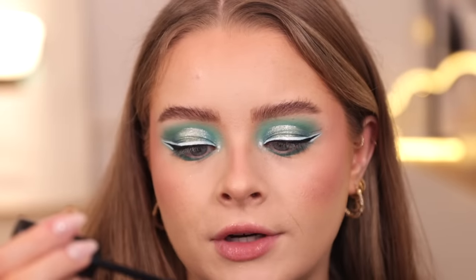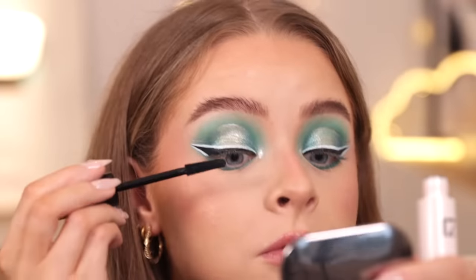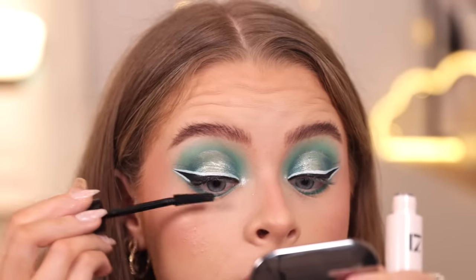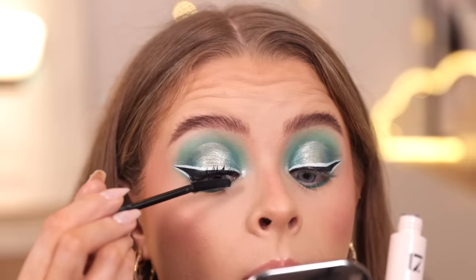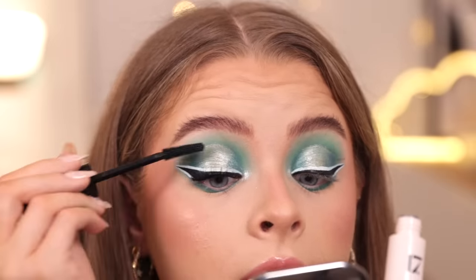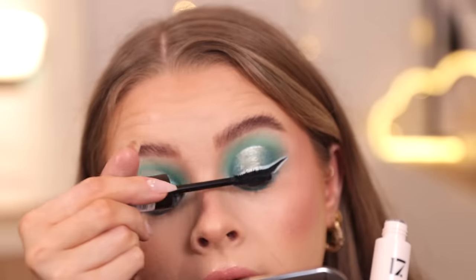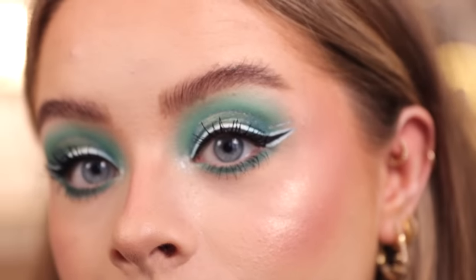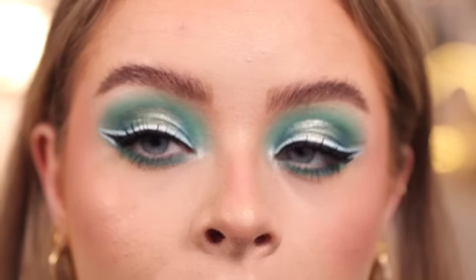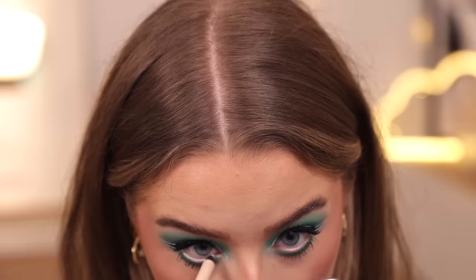I've got the Extreme Extension Mascara — the plastic brush has really short bristles, which is normally what I go for. It's quite a dry formula, which I like because you can usually get more volume. Oh my gosh, this is actually really good — it's really gripping my lashes. A little bit clumpy but I do quite like that mascara. I'd love to see what it looks like without liner — I think it would be really impressive. I'm adding a bit of nude liner in my waterline too.